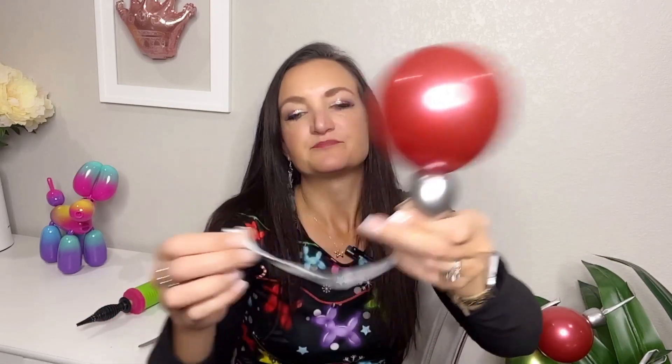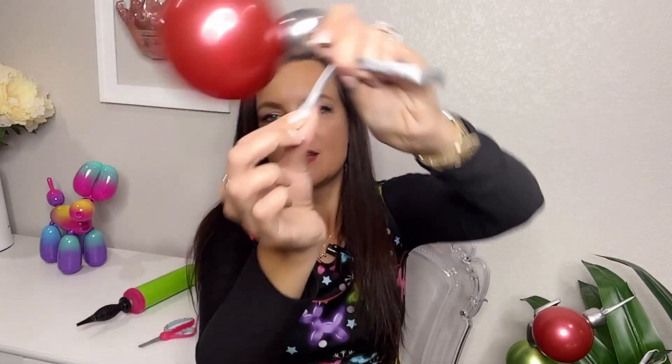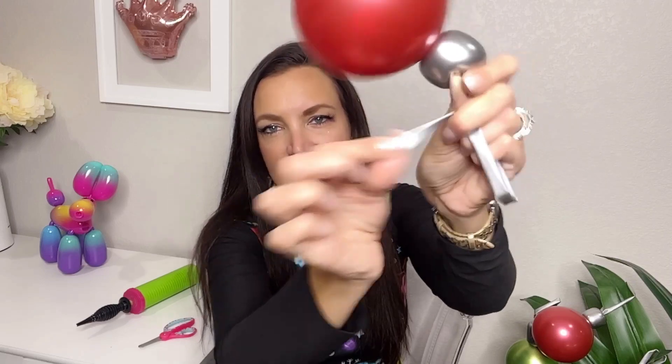That makes it easier to tie a nice tight knot, and I also think it ends up working better for the string or the hook of your ornament — when you have air in there it just gives you a different look. So what I'm going to do to tie this is hold my tail so I just have about an inch or so to pull from my fingers.